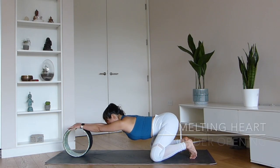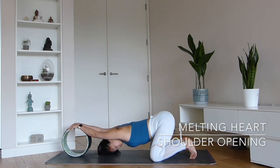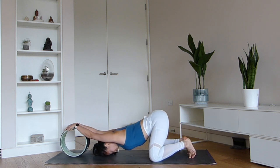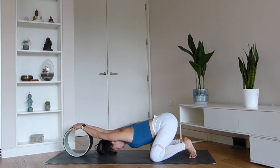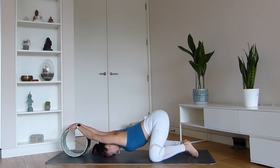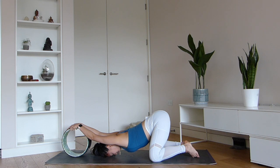There are so many wonderful ways that you can use the yoga wheel to improve your spinal flexibility, and melting heart is certainly one of them. Place your hands on the top of the wheel, have your knees mat width apart, and just start to release your forehead down to the mat. Take a few relaxed breaths here and try to settle into this deep chest and shoulder opening posture.